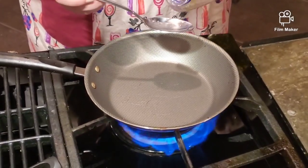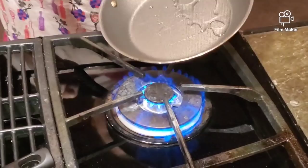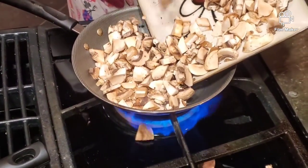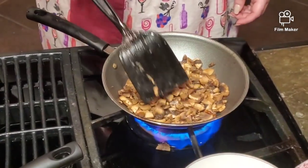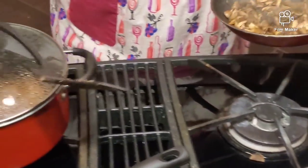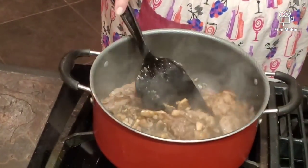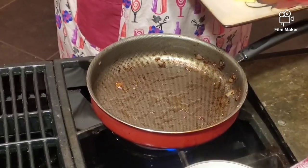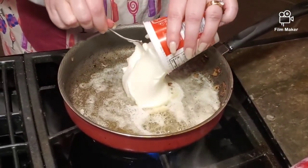Now it's time to fry the mushrooms. We are frying them on a small amount of vegetable oil and we will fry them until all the moisture evaporates. All the liquid evaporates. Mushrooms are ready and we are putting them to our beef. Now in the same pan which we cooked our beef in, we put two tablespoons of butter and melt it.